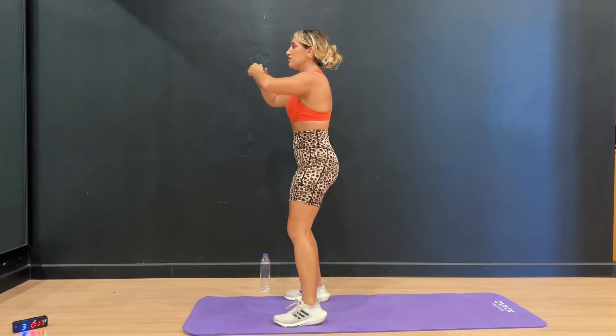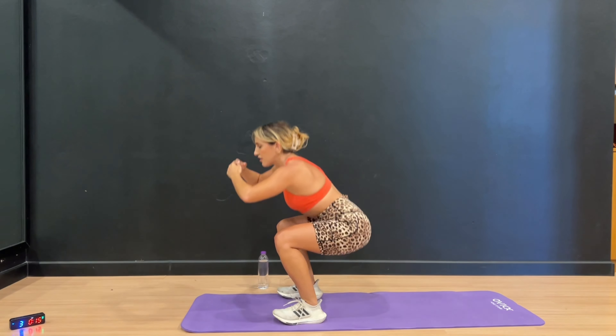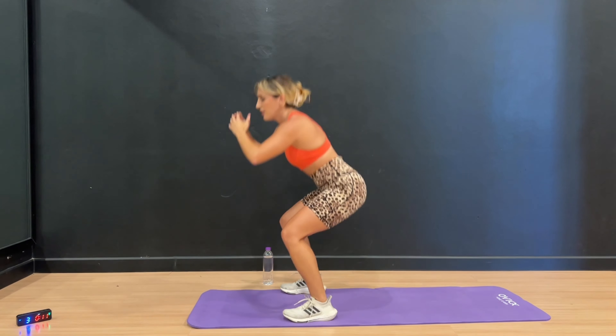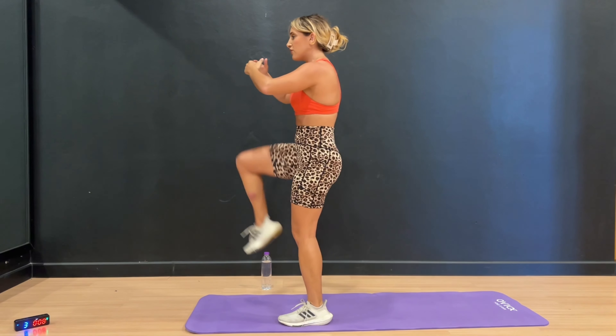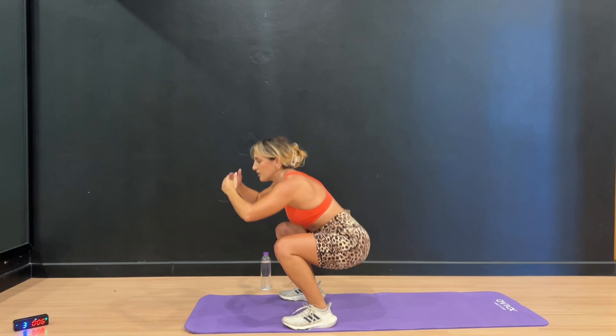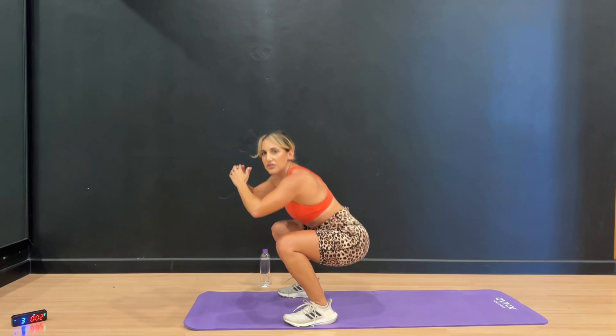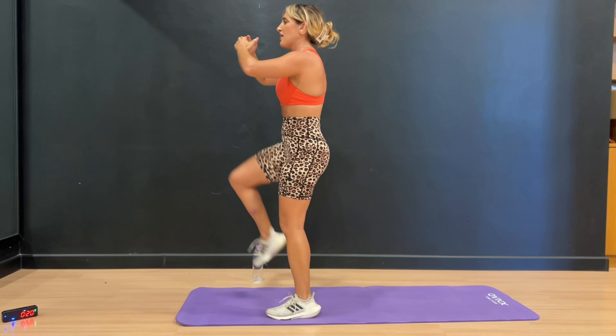20 seconds — you got it. You can always just do the knee lifts to modify, or just do the squats — but you got this. One and one, last one. 3, 2, and 1.